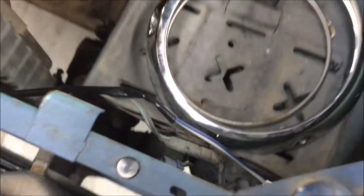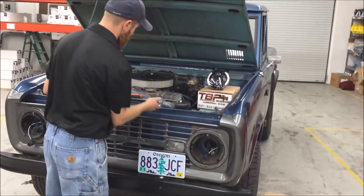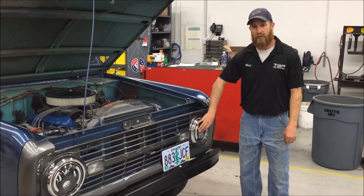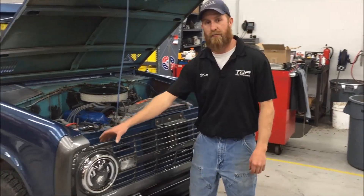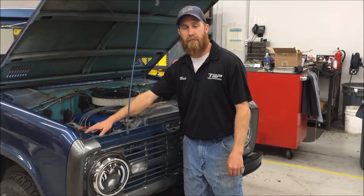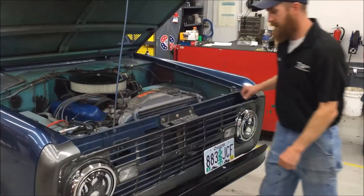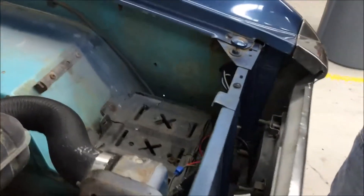We're going to go ahead and install the headlights, plug in the connections, and tidy up our wire. We've installed our headlights and got our wiring harness hooked up on both the driver and the passenger side. We've reattached the positive and negative cables to the battery and tied up the harness at both sides. Now we're just ready to give it a test.